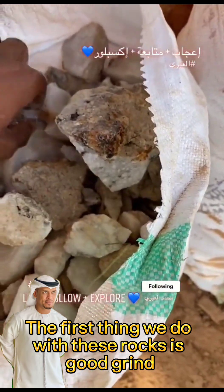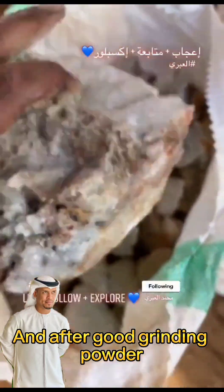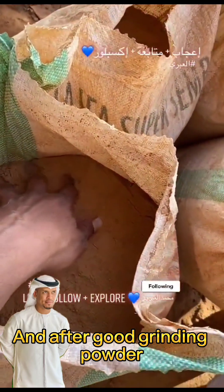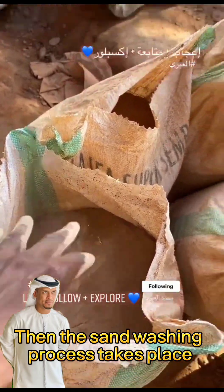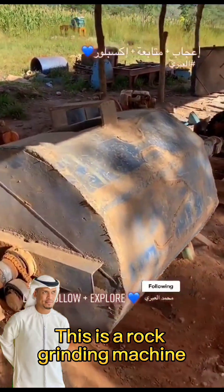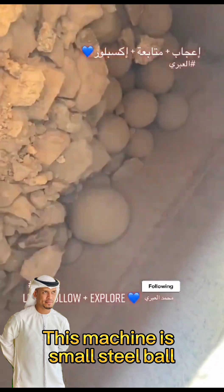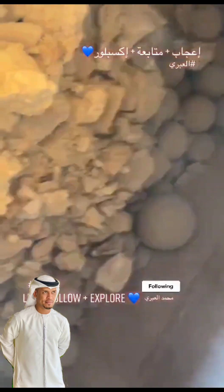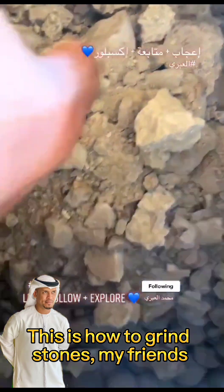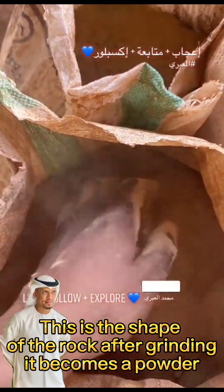The first thing we do with these rocks is a good grind. And after good grinding into powder, the sand washing process takes place. This is a rock grinding machine — a small steel ball machine. This is how to grind stones, my friends. This is the shape of the rock after grinding — it becomes a powder.